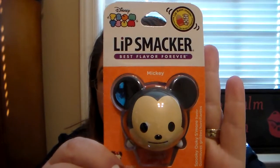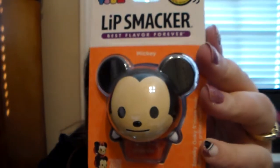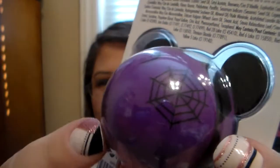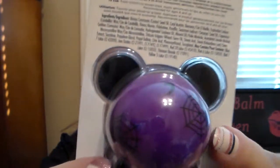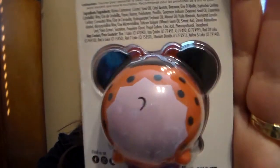The two I want to share first are the Halloween-based ones. This one here is Mickey and he is in the flavor Spooky Ookie S'mores. He's super cute — if you look closely he has little vampire fangs, and the back has a little purple outfit with spider webs. Then there's Minnie as well, and she is in Sour Tricky Treat. She's super cute with her little orange and black bow, and on the back you have the orange and black outfit.